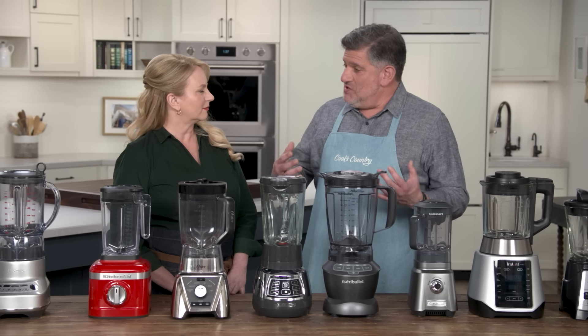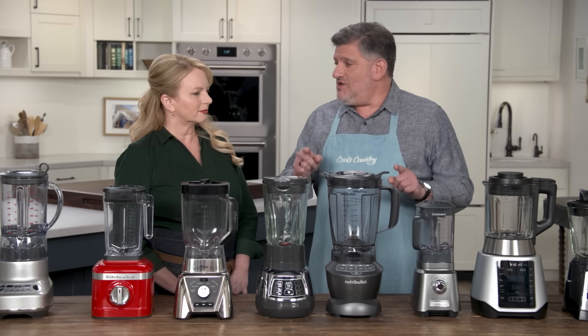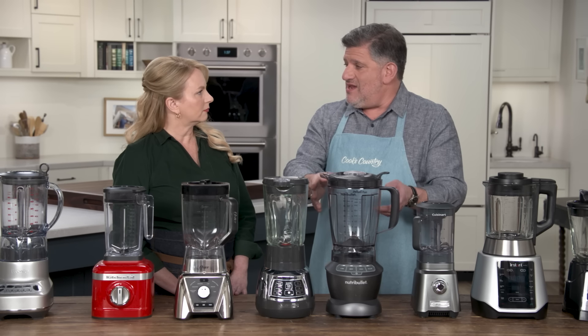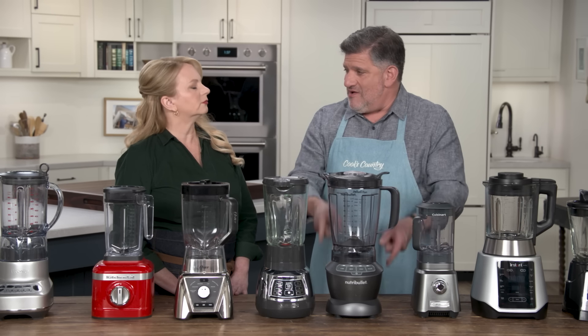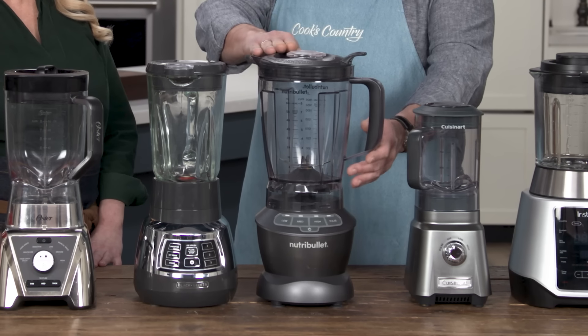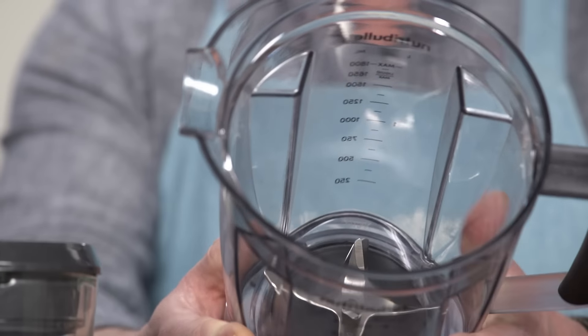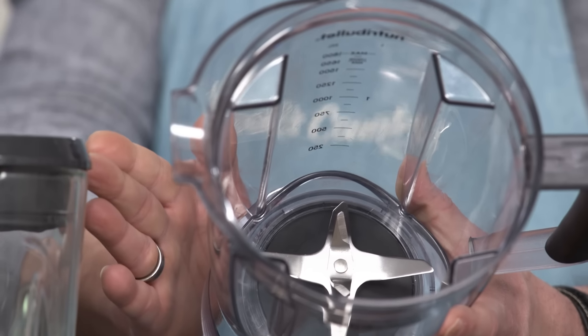Five out of the seven inexpensive blenders had a tough time with the kale smoothie — they did not get it smooth enough. The way blenders work is that the blades are spinning, the food gets chopped up and thrown up into a vortex, the vortex gets broken inside the jar, the food comes back down, and it's this recirculation of the food. This one did a great job on the kale smoothies. The bottom of the jar tapers in just a little bit, which keeps the food closer to the blade — better contact equals better blending.